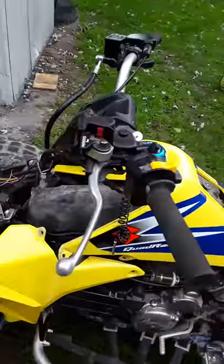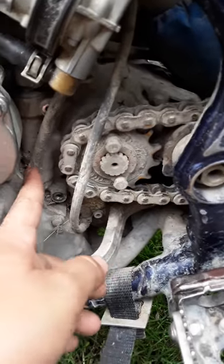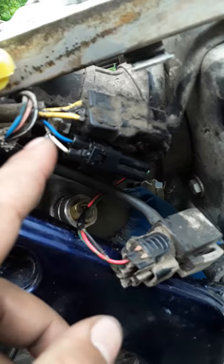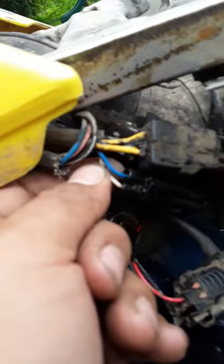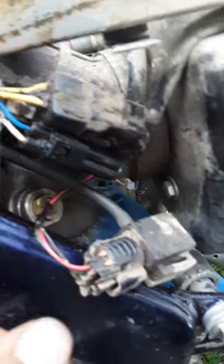This is a 2007 LTR 450 and we just hooked up the pro design kill switch. The long wire has to connect from behind the sprocket right here. Follow it up, take your seat off, take your fenders off, and you slice the white wire next to the blue wire and hook your long wire up to there.